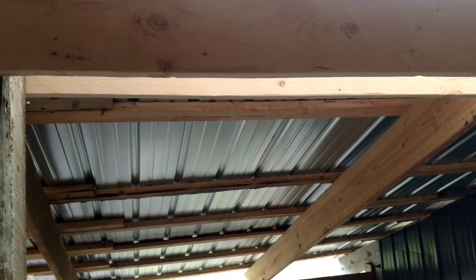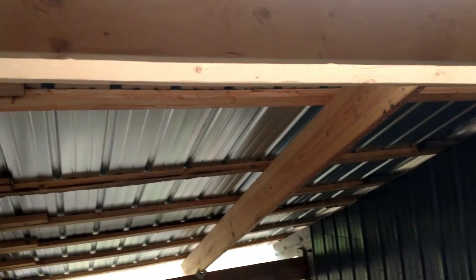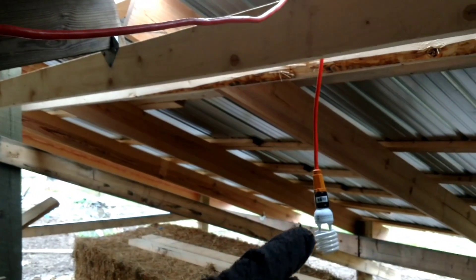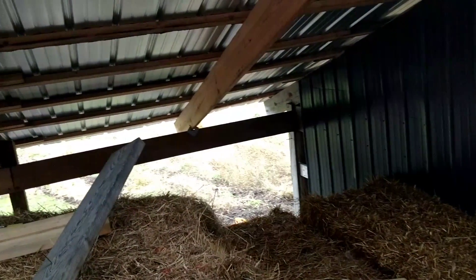Next thing is I'm gonna get some lights run out here. I'm gonna put one light in each one of these bays. As you can see, I just have an extension cord with a light out here for right now so I can see at night. Yeah, that's where it's sitting — both sides are covered, which is a good thing.